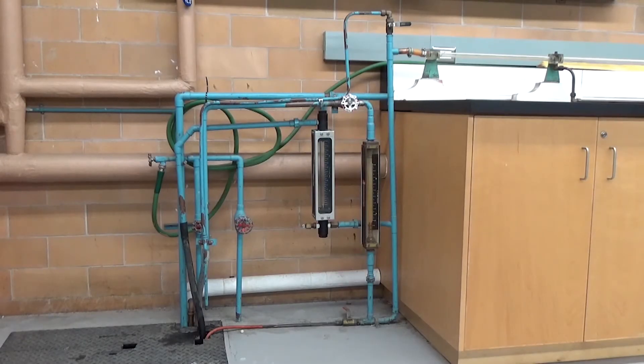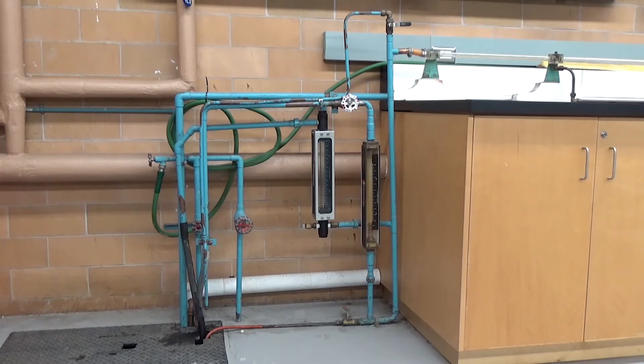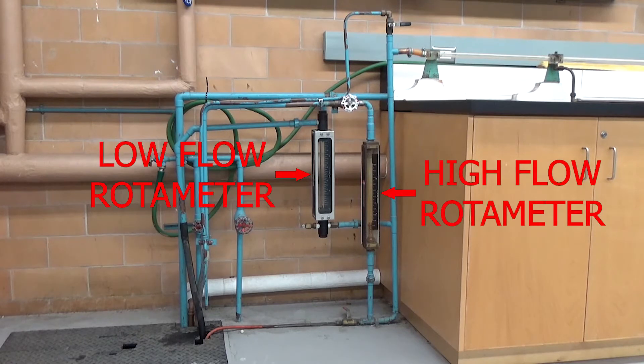Looking at the discharge side of the apparatus, right now all the valves are closed. When we run the experiment, I'm going to open this valve here — that's going to allow the water to flow through the tube, up through this tee, around these elbows, and then discharge directly into the drain. If I want to measure the actual flow rate, I'll close the black globe valve and we have our two rotometers. The low flow rotometer is on the left, the high flow rotometer is on the right. Opening the low flow valve allows water to flow up through the bottom of the meter, and as water flows around the float, the more water that flows the higher the float rises — we just read off the scale how much flow rate we have.